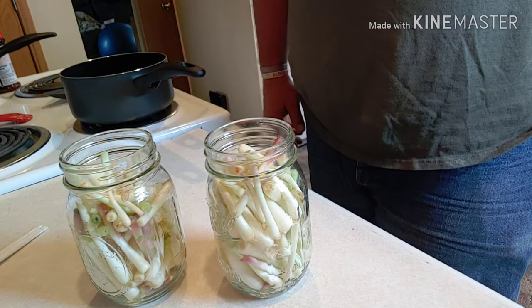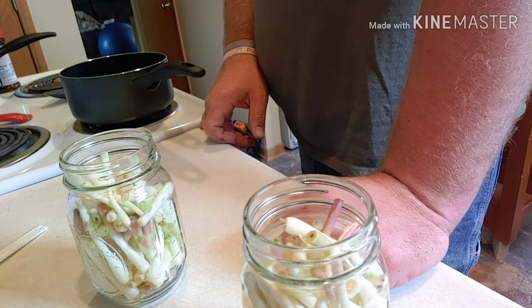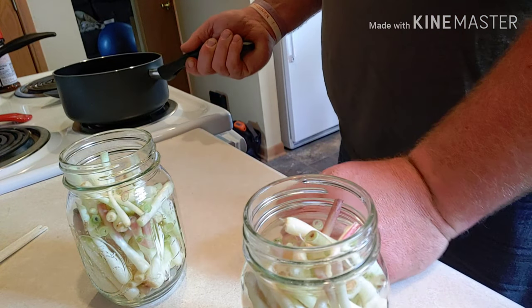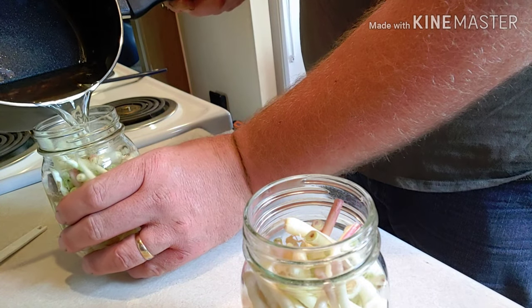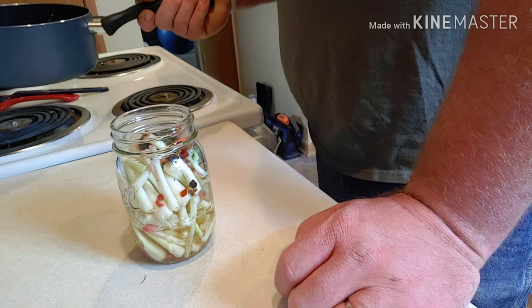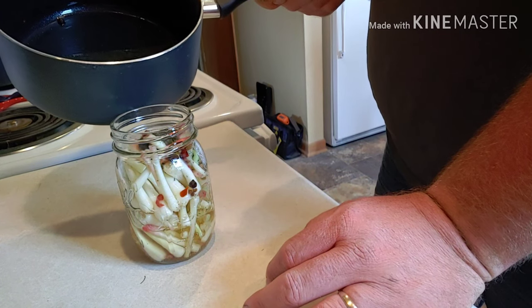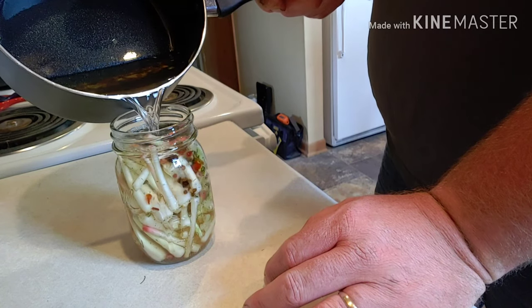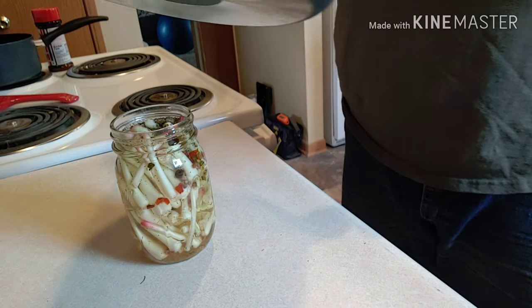I think the brine is cooled off enough to pour into the jars — I'm hoping I don't make a big mess. What happened was I shouldn't have cut the recipe in half — I didn't have enough brine, so I had to make another batch. I'm pouring the second batch of brine in now, and I added a little bit of dill to each one of these just for a dill flavor.